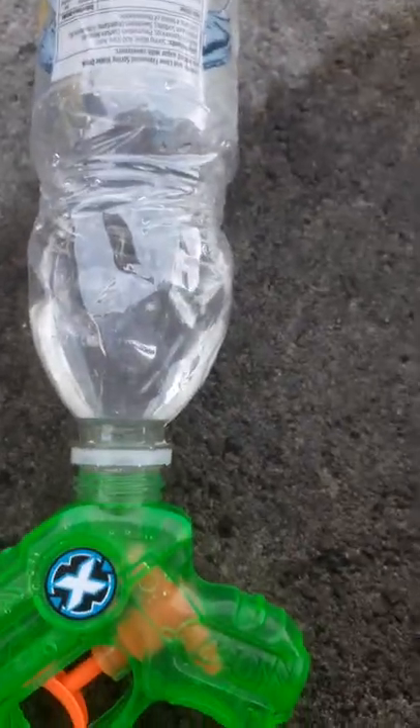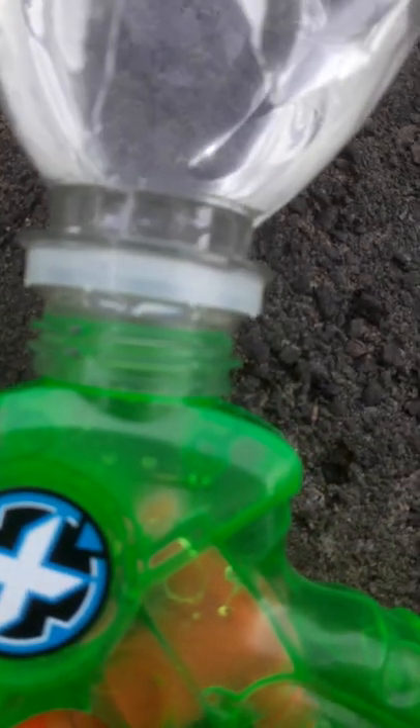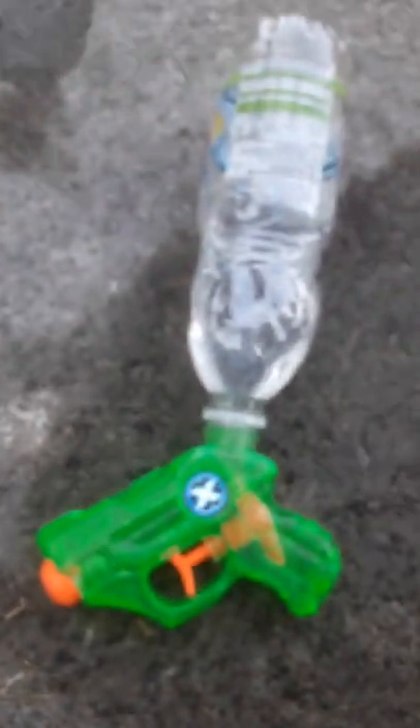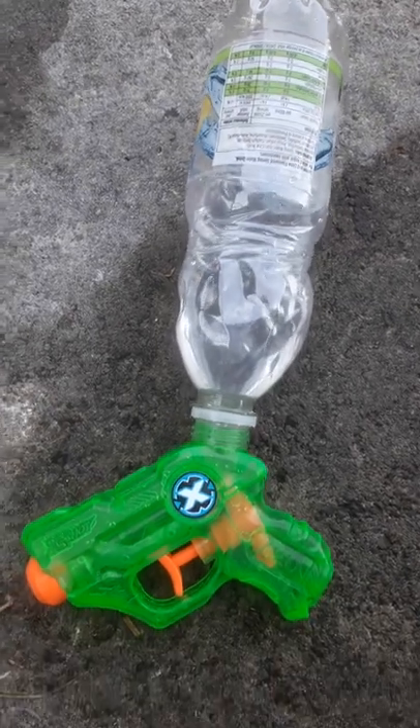Although that does make the bottle more heavy, so you may need to tape this bit so that it does not fall off the gun. Thank you all for watching and have a lovely day. Subscribe, please.